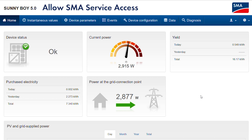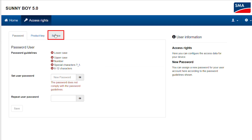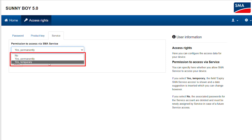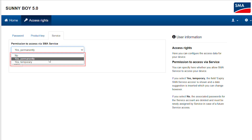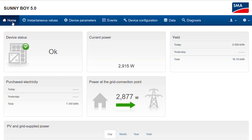One more hint concerning your security: should an SMA service operation be necessary on your device, you now have full control over permitting such operations. Please go to User Settings, Access Rights, and open the Service tab. In the drop-down menu Permission to access via SMA service, you can edit your permission for service access — choosing from Yes permanently, No, or Yes temporary. Therefore you have full control over the service access by SMA on your device.